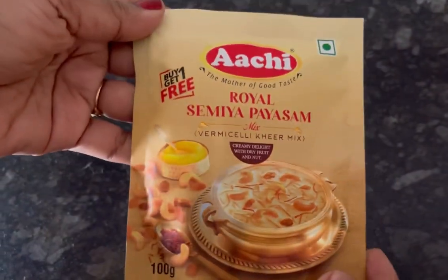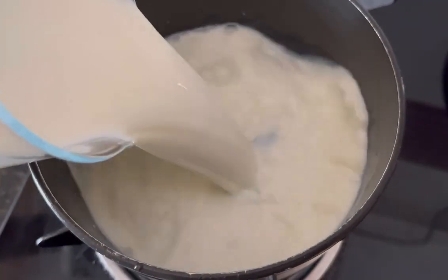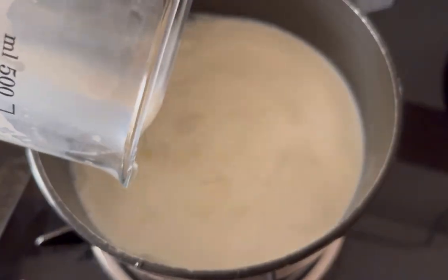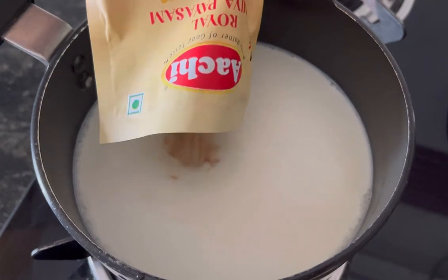Let's start making the Paisam. Here I have kept a pan on flame, now I am adding 500 ml of milk. Let the milk heat up for 2 minutes on high flame. The milk is warm now.